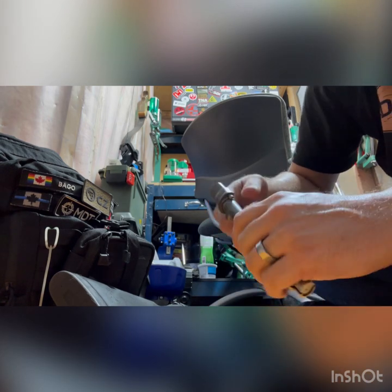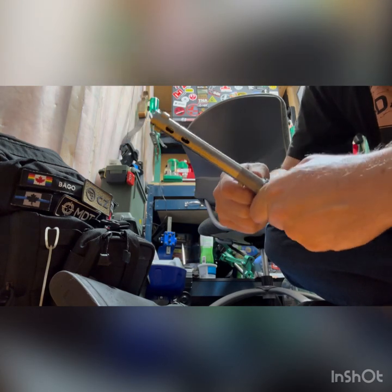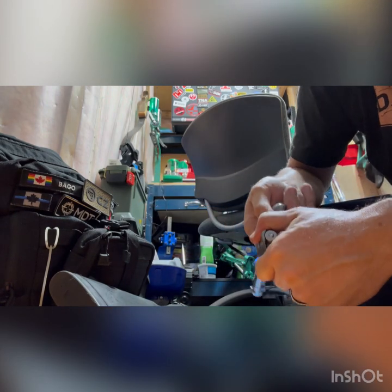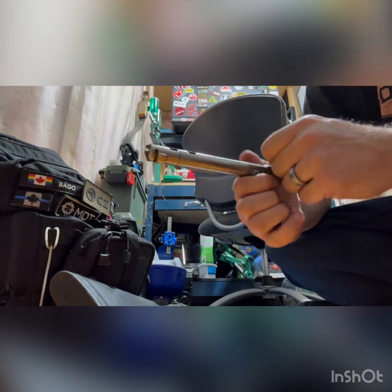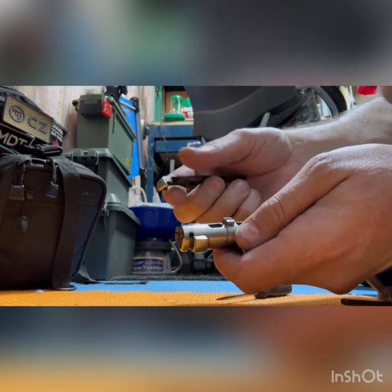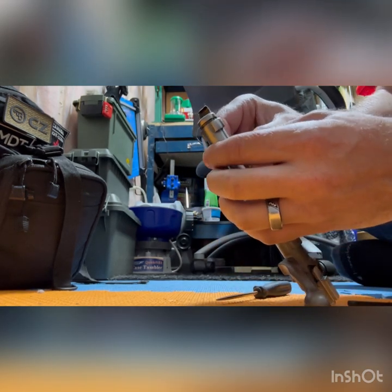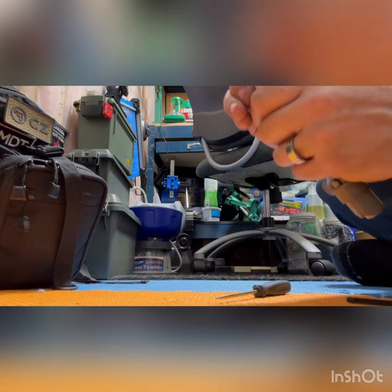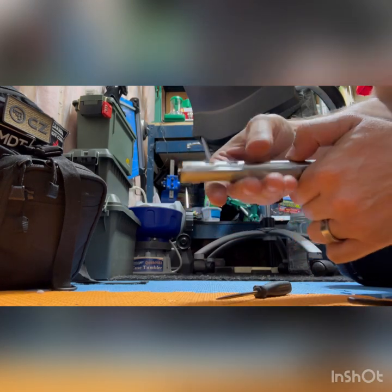Now to re-cock it, you just have to rotate the bolt counterclockwise from this position. There we go. And the next thing we want to do — with the bolt assembled — we want to get this guide on, or whatever it's called. Not quite sure, but it just clips into place. There we go. Just rotate it until it goes into the channel, and now it's locked into place.